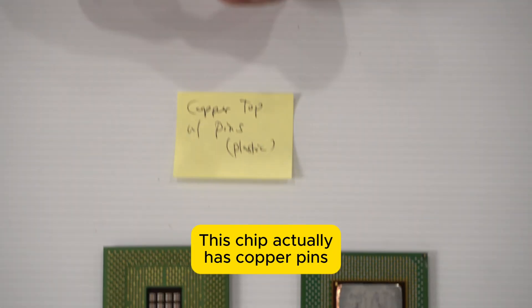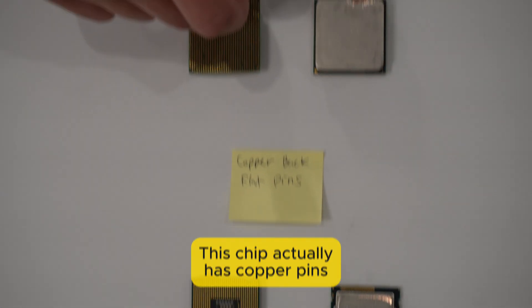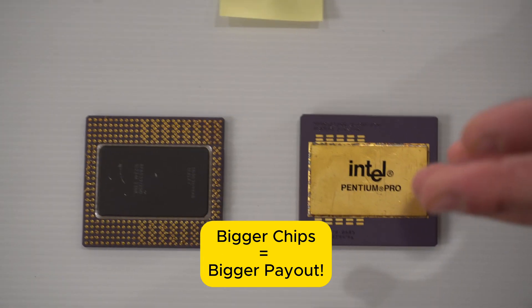When you look at these different chips you can see different pieces of copper that are on top of them, and that's going to be something you could use your file for so you can start to learn about the different chips. You're going to see some chips that have more gold on them, but if you can see bigger chips, they're probably going to be worth more money.